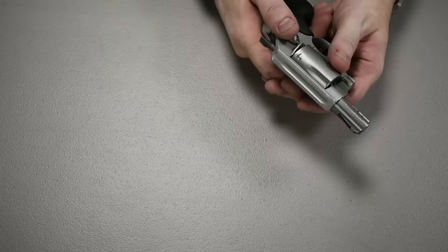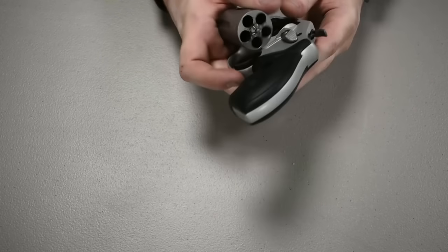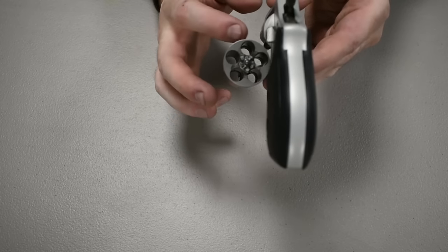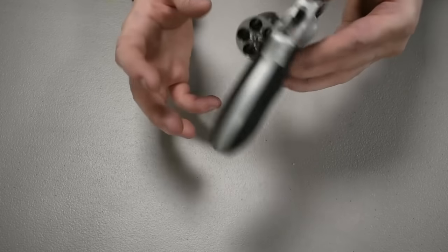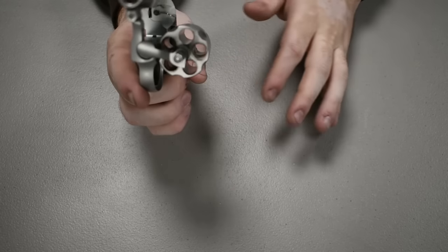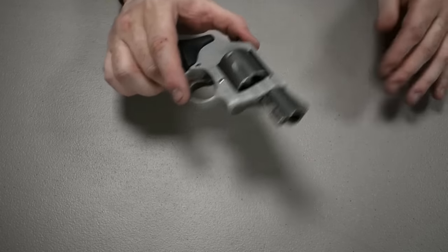It holds five rounds of ammunition. As always when handling any firearm, make sure the gun is completely unloaded. It's a lot easier with revolvers than semi-automatics because you can pop the barrel to the side and see that all the chambers are empty. There's no chamber inside the frame for a bullet to be lodged in like semi-automatic guns could have.